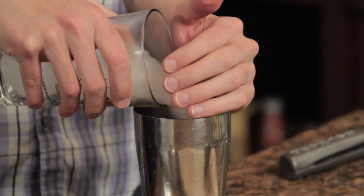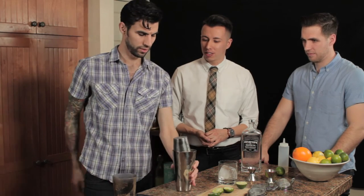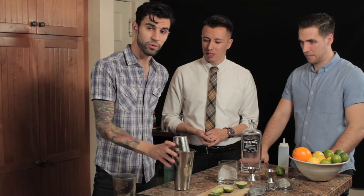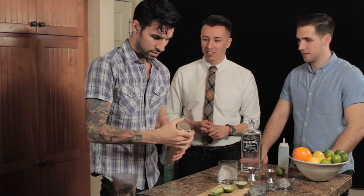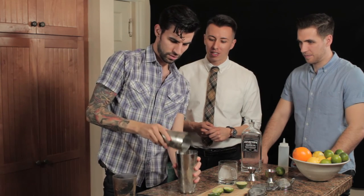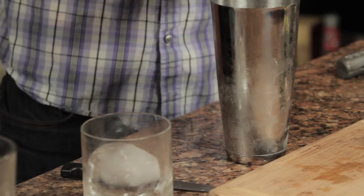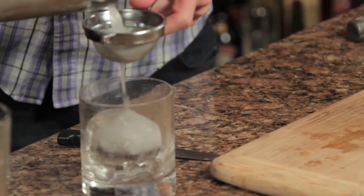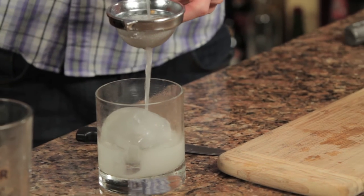Fill up your cheater tin with some ice, take the big part of your shaker, and give it a nice little slam so it locks up — that way you're not spilling any of the cocktail. When you shake, you want to be really aggressive with it. Give it a nice little shake, then dump the rest into the big tin, making sure you get all of it. Take your Hawthorne strainer, put it into the big tin, and I personally like to use a fine strainer too — it's not essential, but it's definitely a nice touch.